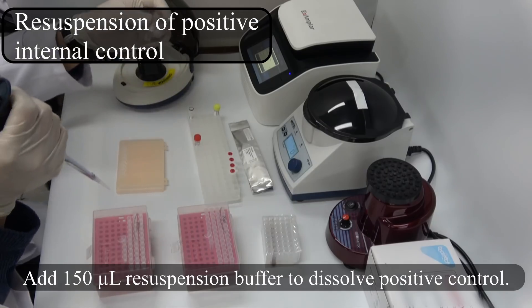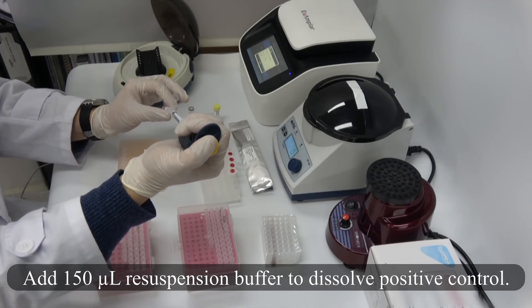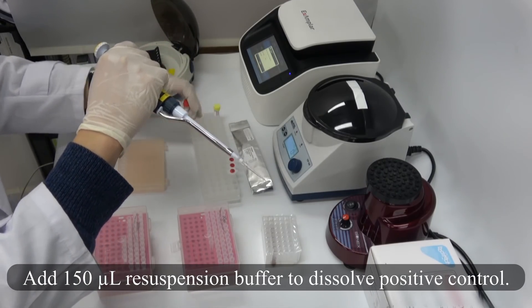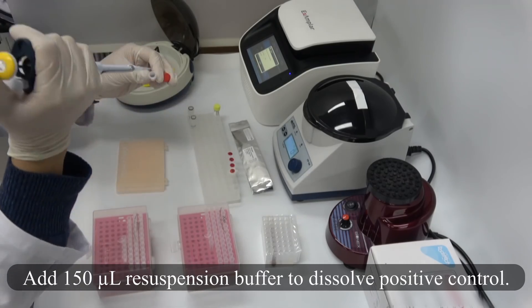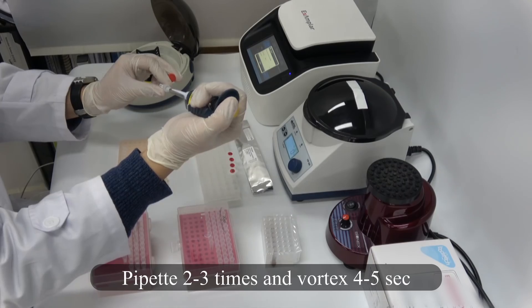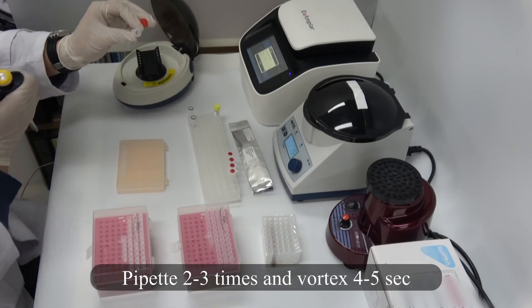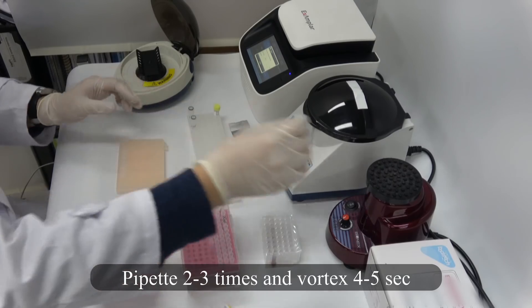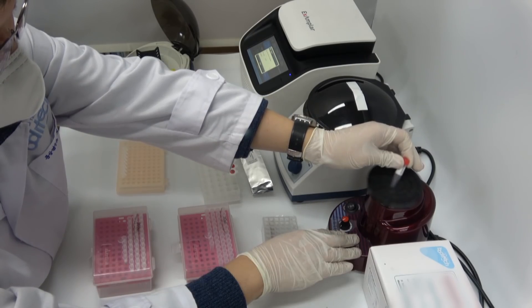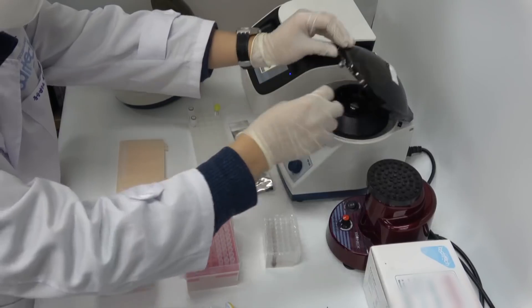Add 150 µL resuspension buffer to dissolve the positive control. Pipet 2 to 3 times and vortex for 5 seconds. Spin down briefly.